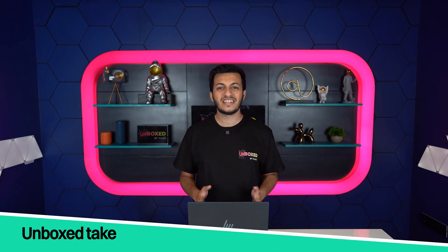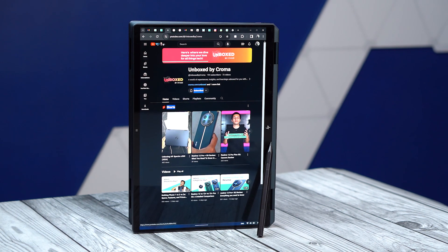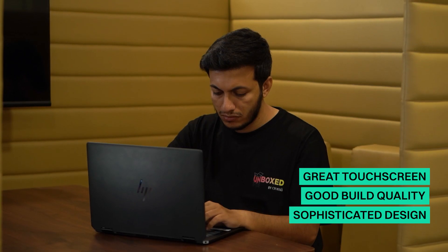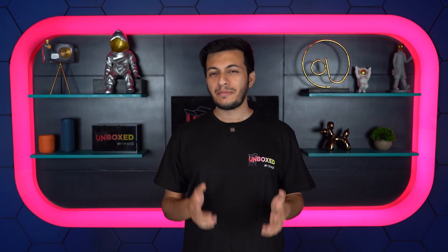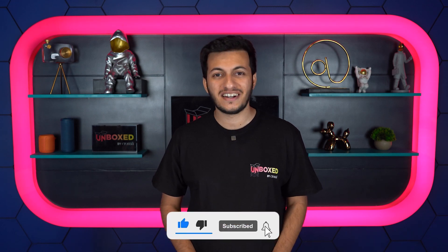The HP Spectre X360 is a well-balanced 2-in-1 laptop. It ticks all the boxes of a good thin and light machine and adds perks like a great touchscreen display, good build quality, and a sophisticated design that looks great everywhere. The Unboxed take is that the HP Spectre is a great recommendation for anyone looking for a powerful and compact 2-in-1 laptop. Would you buy a 2-in-1 laptop for this price? Let us know in the comments below and subscribe to Unboxed by Chroma while you're at it.